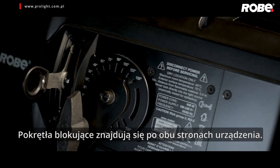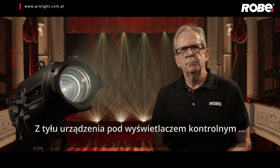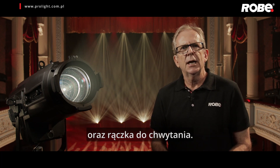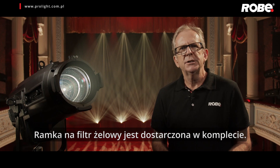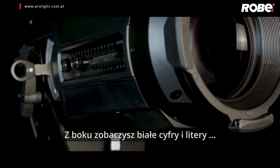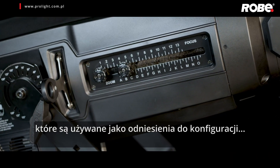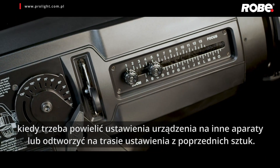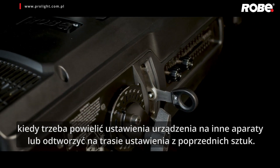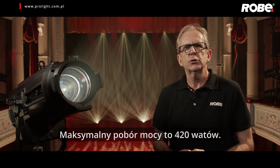Yoke lock-off knobs are located on either side. At the rear of the fixture below the onboard control display is a safety cable attachment point and a grab handle. A gel frame adapter is supplied. On the side you will see white etched numbers and letters for tilt, zoom and focus settings. These are used as references for setup when you need to duplicate fixture settings, for example on tour or recreating previous shows.